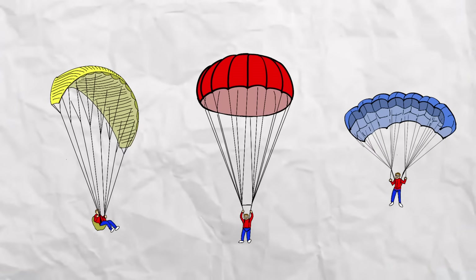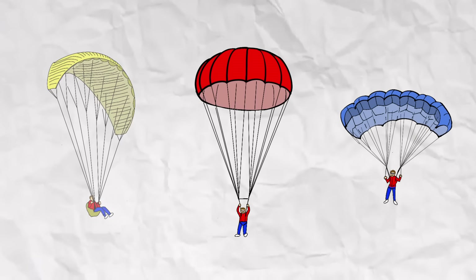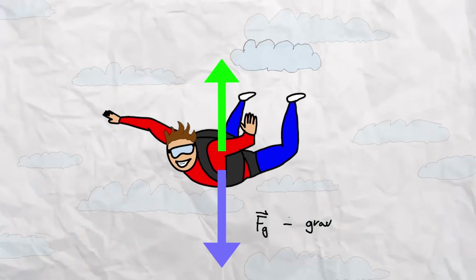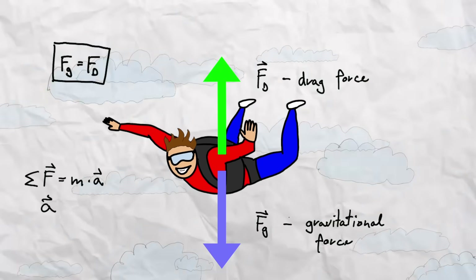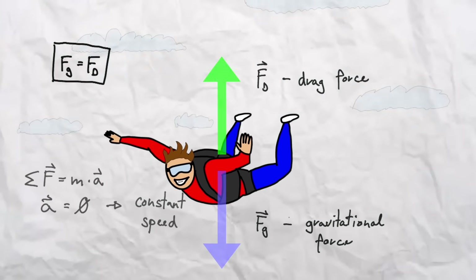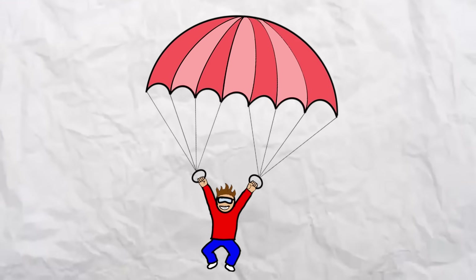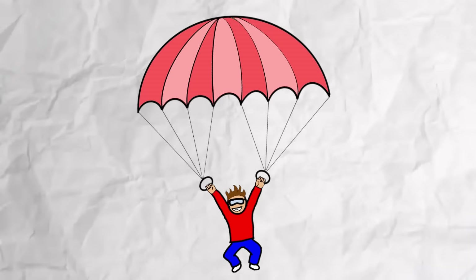Out of all the different shapes of parachutes we know, we decided to go for the circular one as it best fits our purpose. In free-fall you reach terminal velocity when gravitational force and force of drag even out. If you want to reduce terminal velocity you must substantially increase your force of drag, which we will try to do with our own handheld parachute.